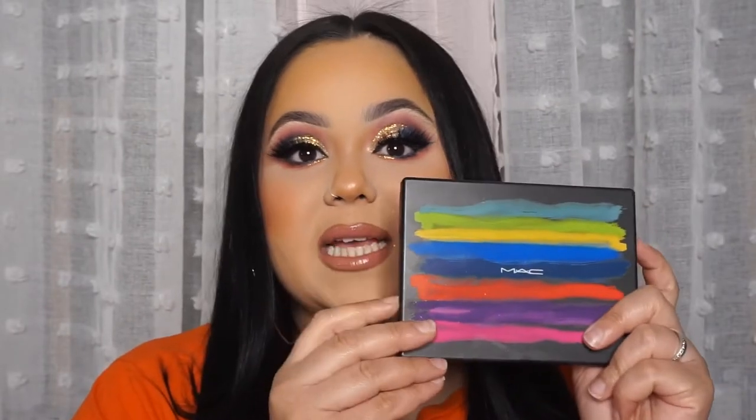Hey guys, welcome back to my channel. I know it's been a minute — I've been gone for months but I'm back and I'm better, and I'm here to bring you guys some bomb looks. Today I decided to do this colorful look. It's really colorful but it's still smoky, so it's definitely wearable for nighttime. I have glitter on my lids and I use the new palette from MAC — it's the It's Designer palette.